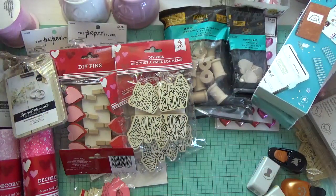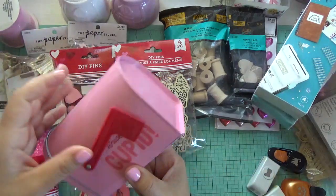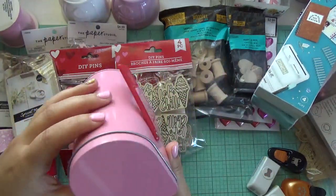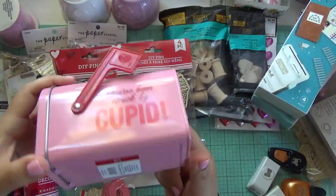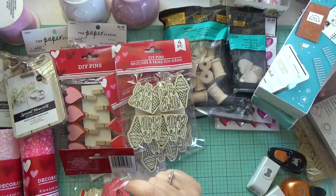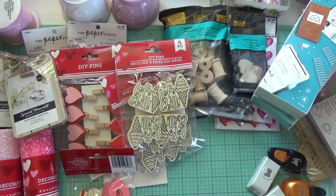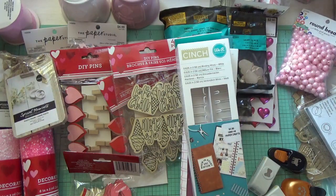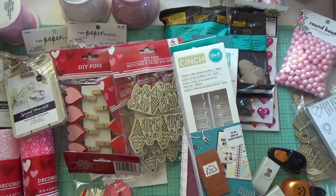This is from Target — a cute little mailbox, nice for happy mail. These were $3 and I believe they still have them available. Target has a lot of Valentine's stuff right now.